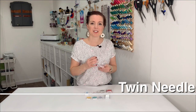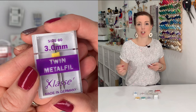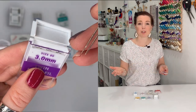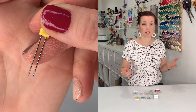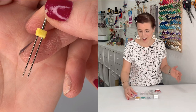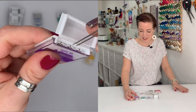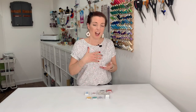Another great option is the twin needle. This is great for jerseys and stretch fabrics if you want to get that cover stitch look — the double stitching effect — or if you want to get a bit fancy on your quilts. I've got a metalfil twin needle; I found it in a shop going cheap and picked it up, mainly just to show you what a twin needle looks like.